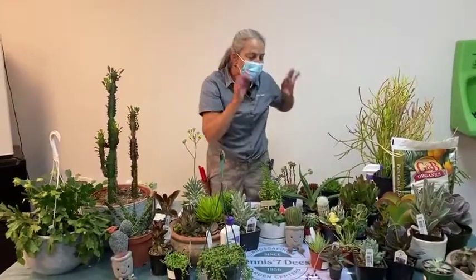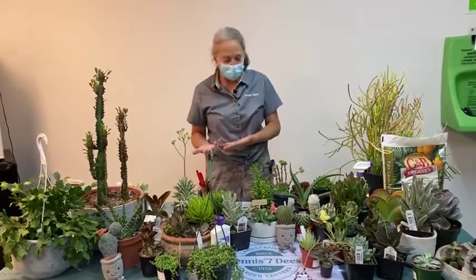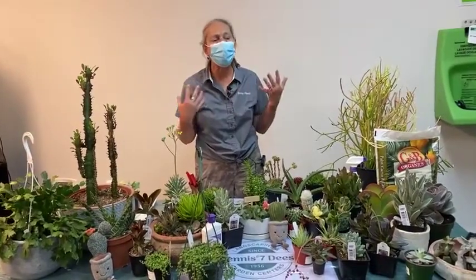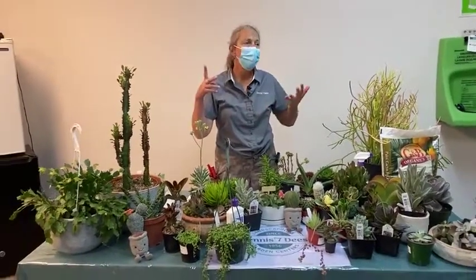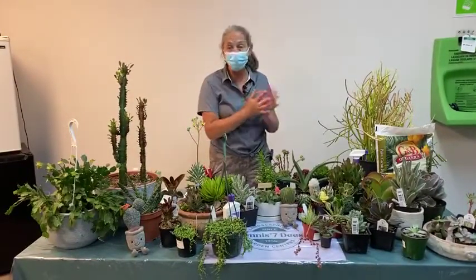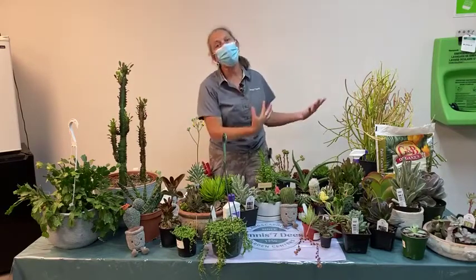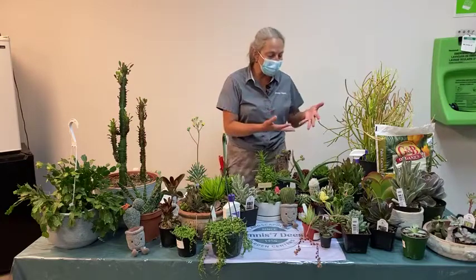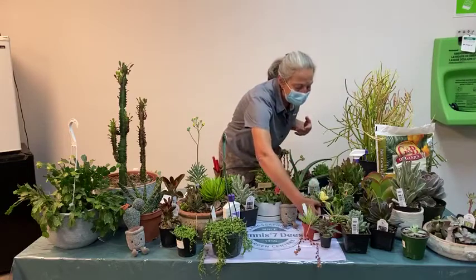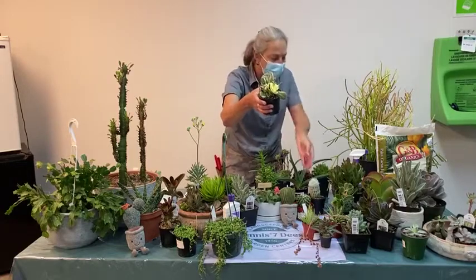Another type of succulent tolerant of lower light conditions is jade — jade plants in general. Many of us are familiar with jade plants or have one from a relative. There's a wide variety of jade in the genus Crassula. Jades can be solid green, the standard old-fashioned variety, but we also have colorful jades including a variegated jade called Crassula obliqua variegata.